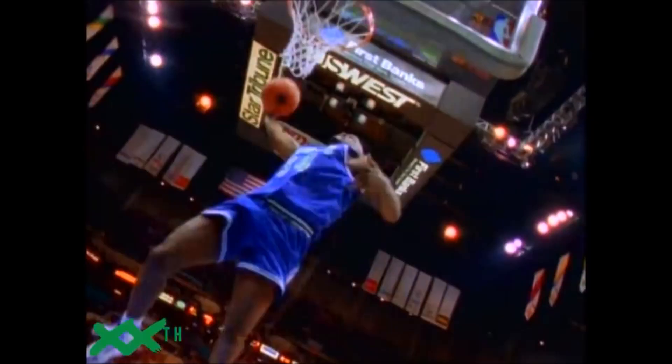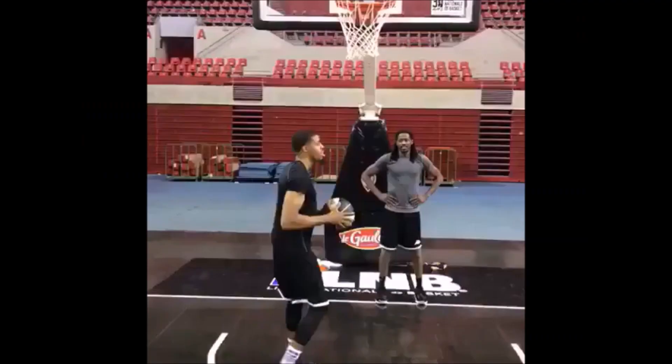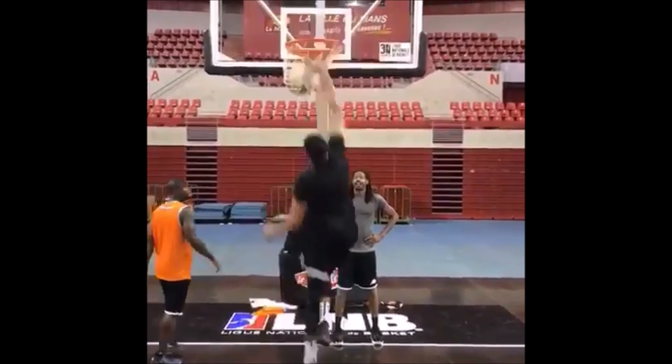Most normal dunk fans would have heard of the between-the-legs dunk in the year 2000, maybe when Kobe and Ryder did it in the 90s at best. Vince Carter though took it onto the big stage. Then in 2004, a comparatively lesser known dunk by Jason Richardson took it a full step further by adding in the backboard. Suddenly, the between-the-legs was a dunk you could do easily.